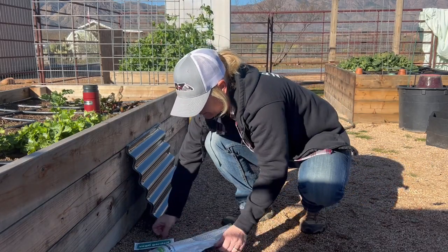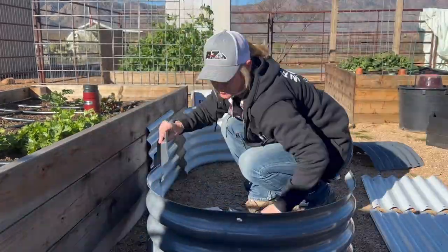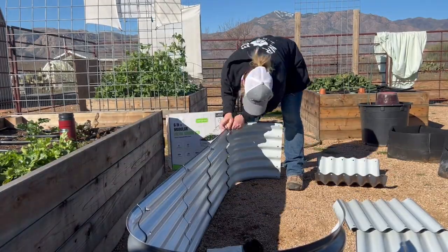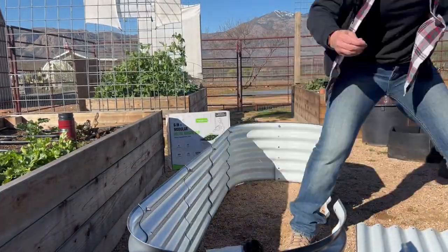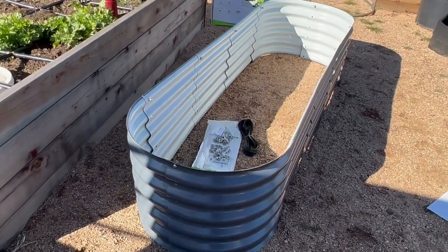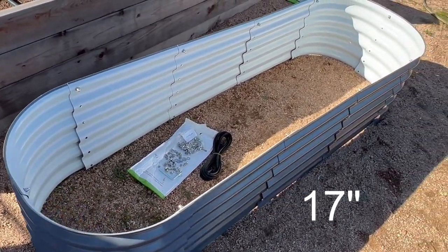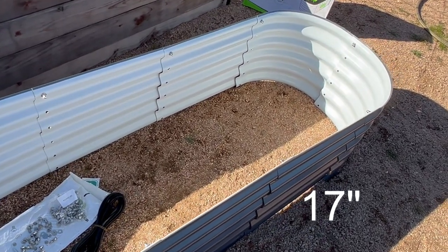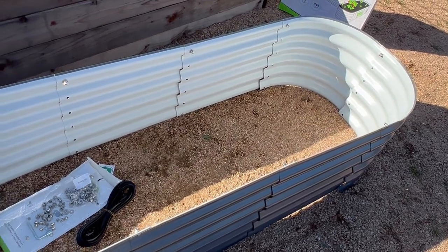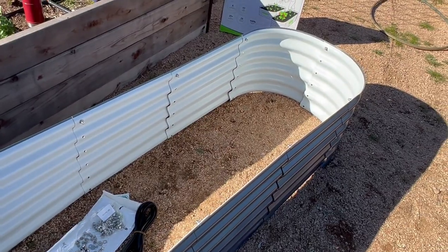Let's take a look and see how many parts we got here. These are actually pretty nice beds. I want to say they're 18 inches tall. They come in eight or ten pieces, so you can actually design it a different way if you didn't want to do it this way. Very easy to put together.